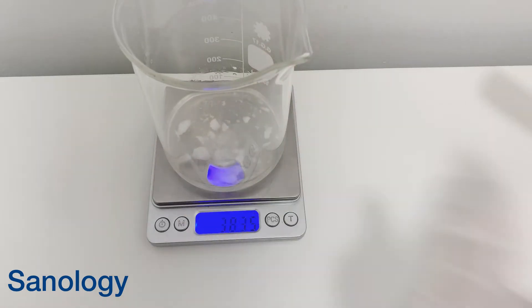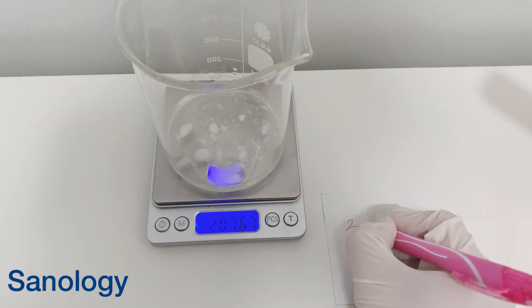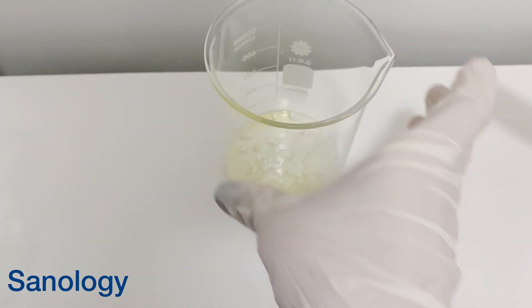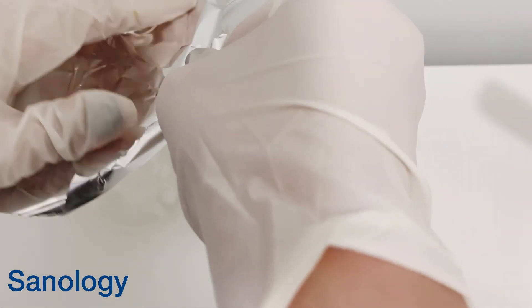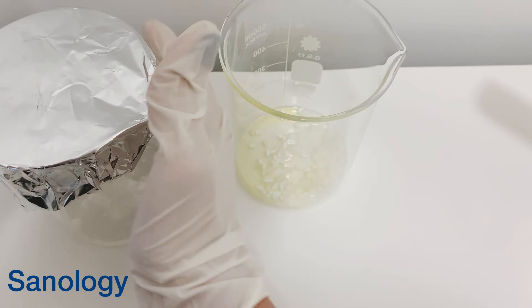Before we put our beaker on the water bath, it's better to weigh the water phase beaker and write down the weight, so that when we come back from the heat we can find out if we need to add more water. Then we cover up the beakers and put them in the water bath for almost half an hour at 70 degrees.